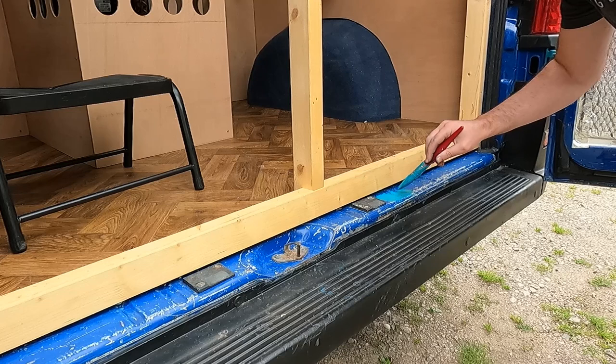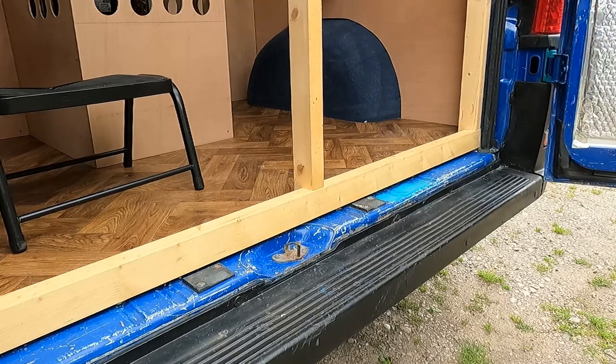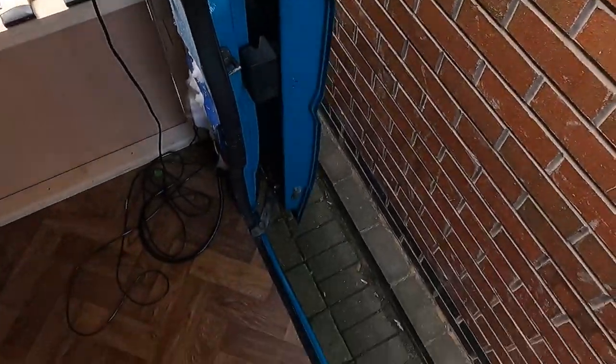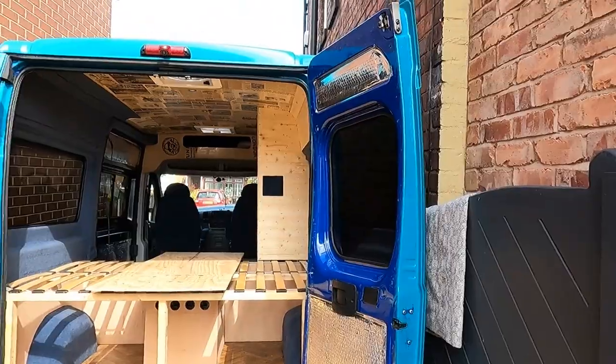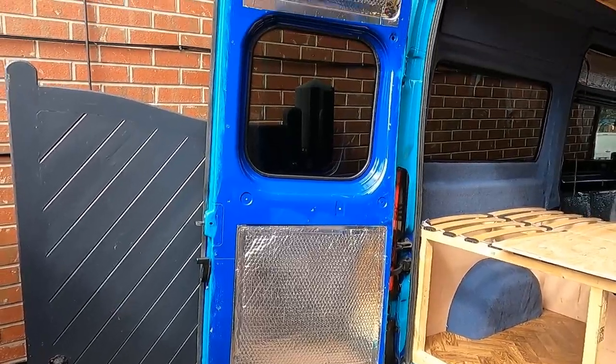With the prep done I painted everything using the same Rustoleum Combicolor that I used on the rest of the van. Rather than use a roller, my weapon of choice was to use a small brush to get into all those nooks and crannies. Whilst the finish isn't quite as good as using a roller, it's certainly good enough for me. There are still a couple of areas where I need to do a bit of cutting in, but I'll tackle that when I get the third and fourth coat down on the rest of the van.